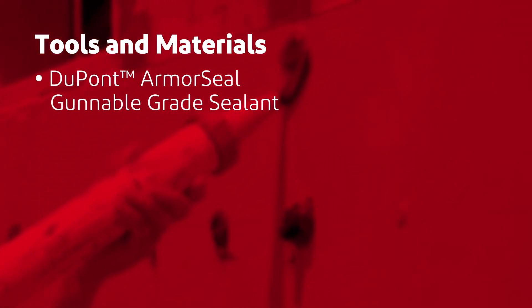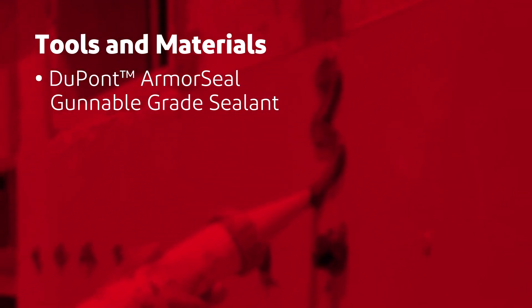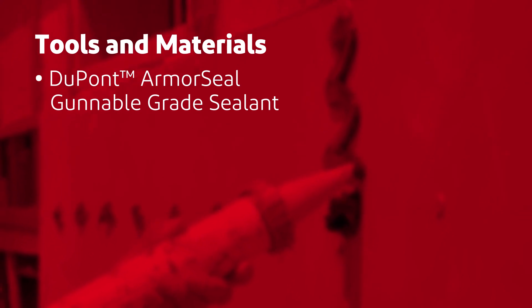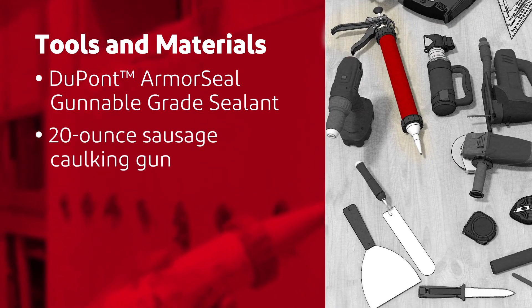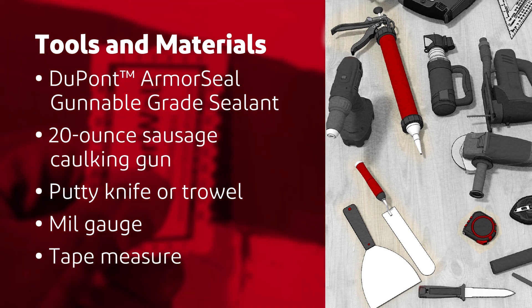Armor Seal gunnable grade sealant is offered in a 20-pack box. A typical installation requires approximately one and a half tubes per panel, a 20-ounce sausage caulking gun, and a putty knife or trowel. A mil gauge and tape measure will be helpful to make sure you apply the required amount of sealant.